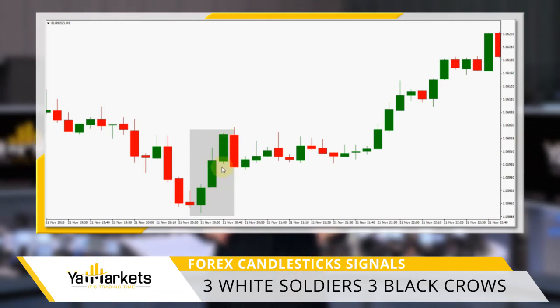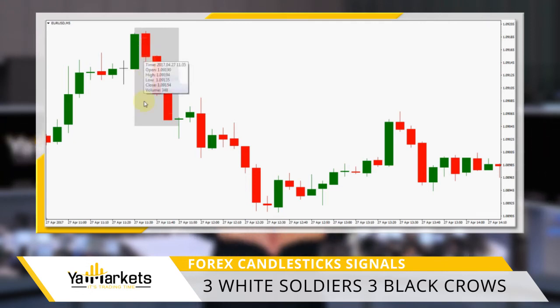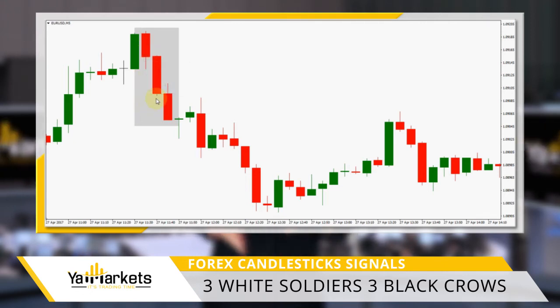Similarly, Three Black Crows is a signal for a bearish reversal pattern. The same as its bullish counterpart, it consists of three long candles with small or no upper shadows. The first candlestick has either a dark cloud cover or a bearish engulfing candlestick. The second candle should be bigger than the first, and the third can be either the same size or larger than the second.